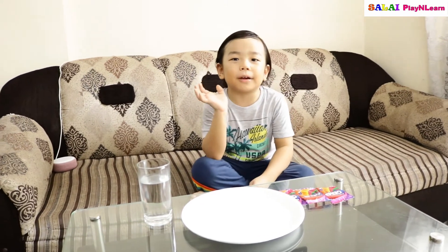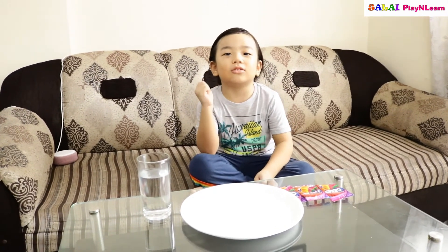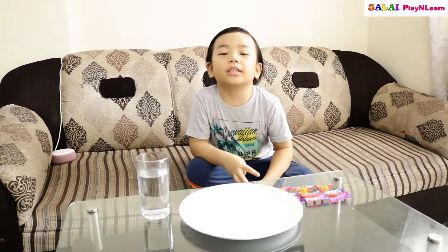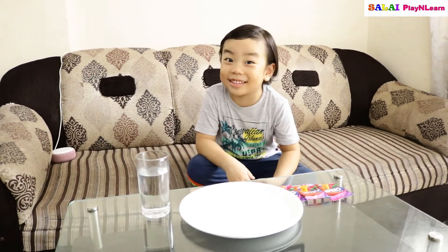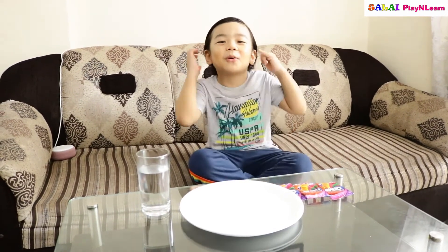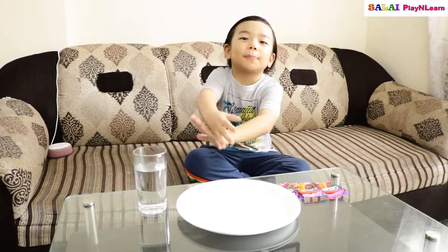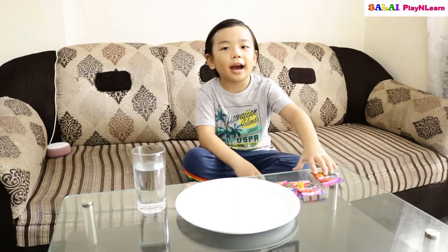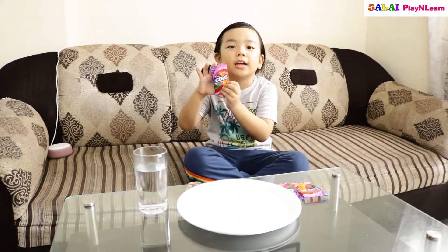Hi guys, welcome back to my channel! Today we're going to do a DIY experiment — a rainbow science experiment. We'll see which rainbow will flow on the plate.